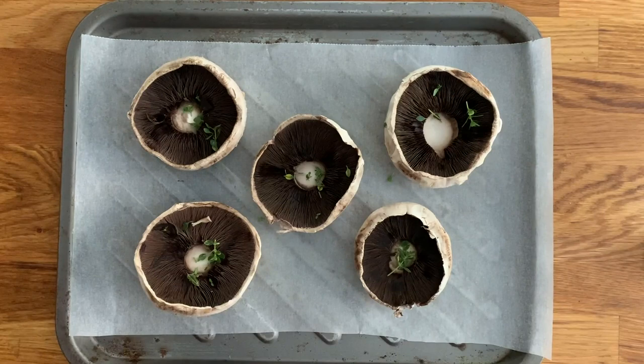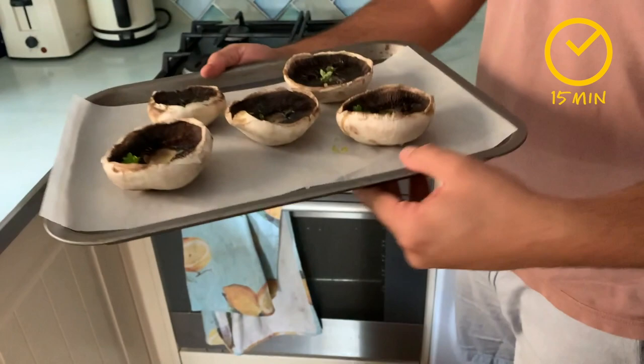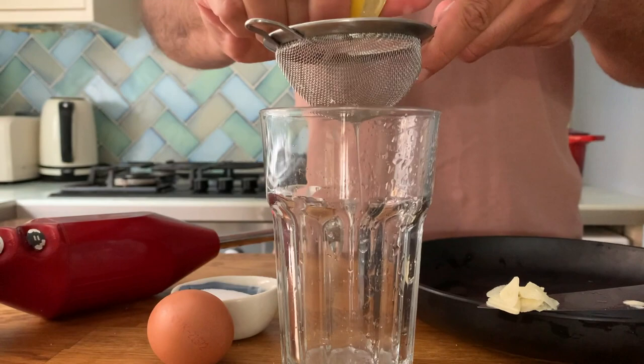Those stalks are perfectly edible, it's just that for the purpose of this recipe we don't need them — we want to fill the mushrooms with mayonnaise. Place them on top of a baking tray with some parchment paper, drizzle a bit of olive oil, salt, and the fresh thyme leaves, and we're going to bake them in the oven for 15 minutes at around 200 degrees.